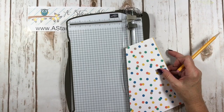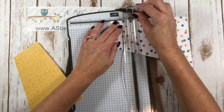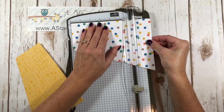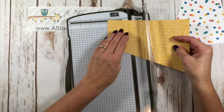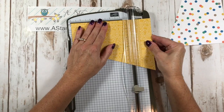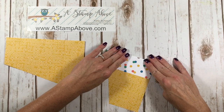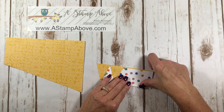Now we're going to score. I'm going to take one piece, get that cutting blade out of the way, and we're going to score at 2, 4, and 6 on both pieces. I'm just using some old designer series paper for demonstration purposes here. Now we are going to take both pieces and fold on your score lines — fold back and forth. It's not really important how you do it right now because we may be folding it the other way once we figure out how to put this together.